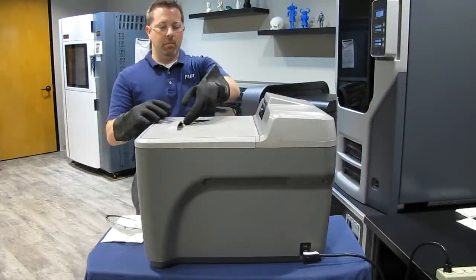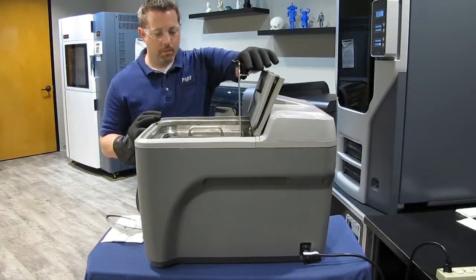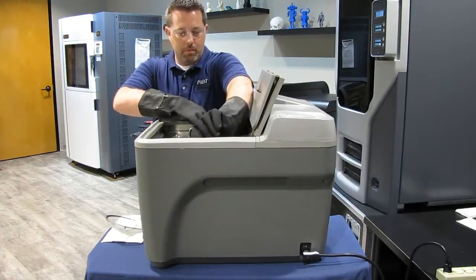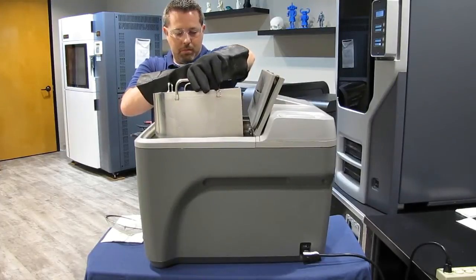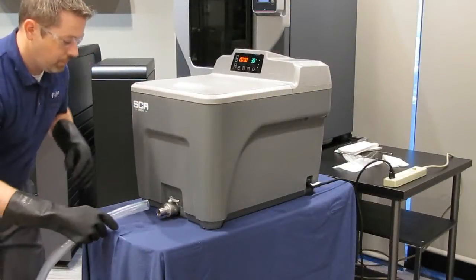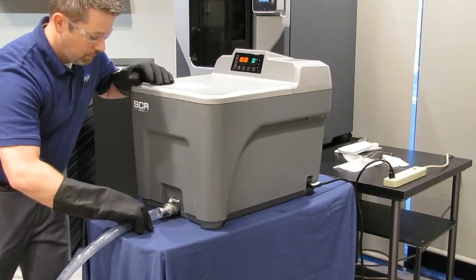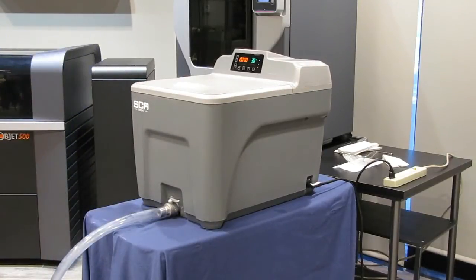This model has an integrated lid for convenience and heat containment. If you pull the lid back, you will see the parts basket. The basket is designed to speed up cleaning and can be easily lifted out of the tub to allow you to remove your parts without sticking your hands into the hot liquid. Liquid is drained from the tub through the valve on the front of the unit. A hose is attached to direct the flow of liquid into a drain or container for disposal. A one inch internal diameter PVC hose or equivalent fits over the drain valve tube.